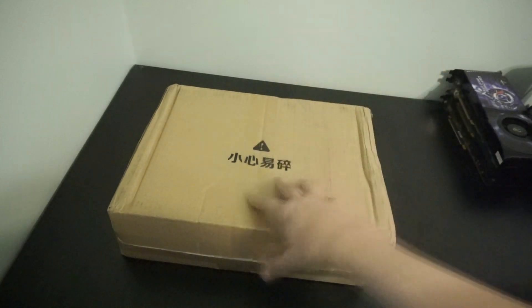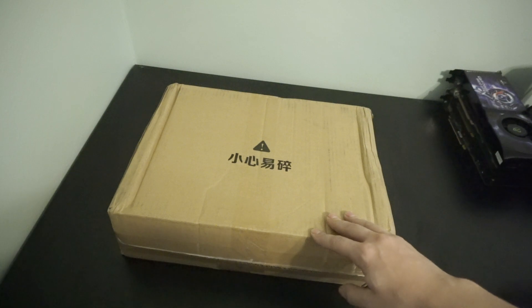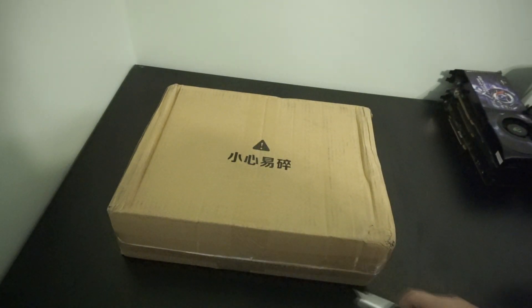We're going to unbox it, take a look at the actual specs, boot up GPU-Z and CPU-Z to see what's actually inside this. So without further ado, let's get to the unboxing.